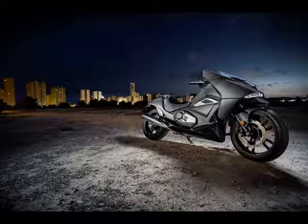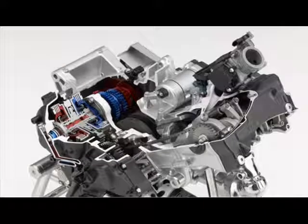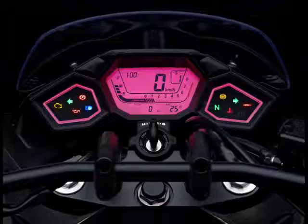A wet weight of 255 kg makes this a heavyweight as far as scooters go, and the 11-liter fuel tank is not going to give a lot of range between fuel stops.